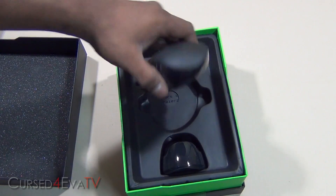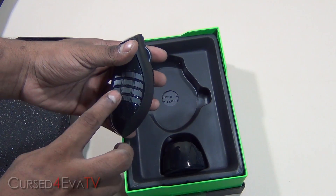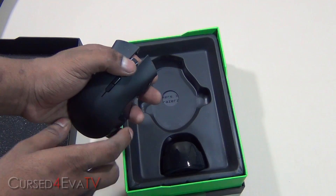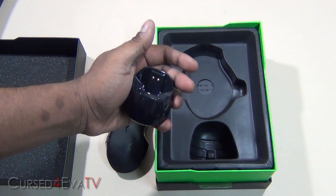So that's the Razer Naga Epic. We've got 17 customizable keys overall — that's 3, 6, 8, 9, 12, 13, 14, 15, 16, and your mouse clicks at 17. And that's the port for charging.